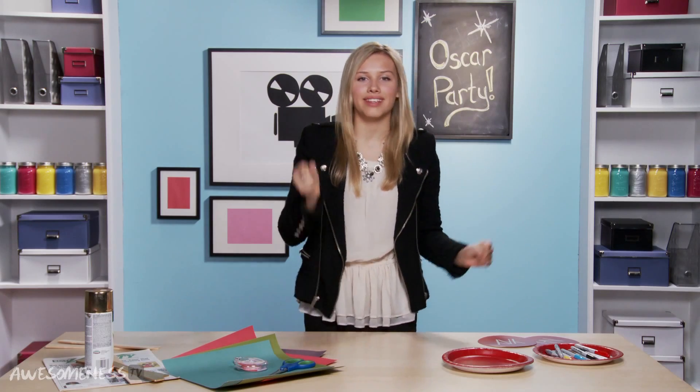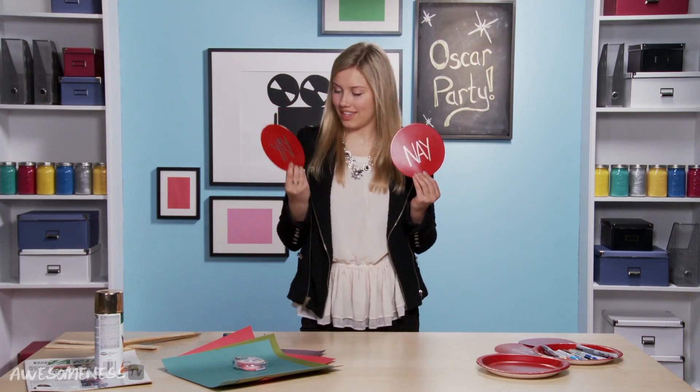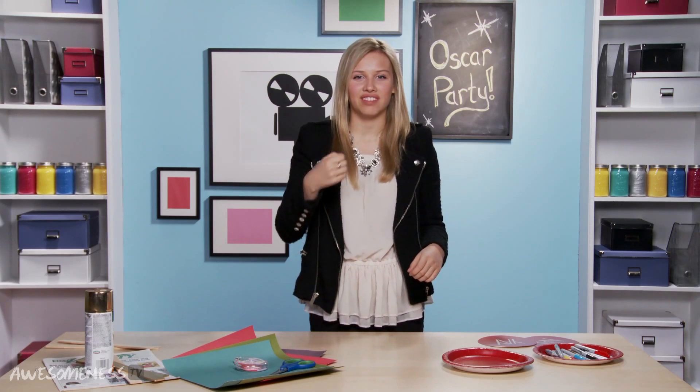So when you like the dress you can hold up the yay side. Yay! And if you don't like the dress you can hold up the nay side.